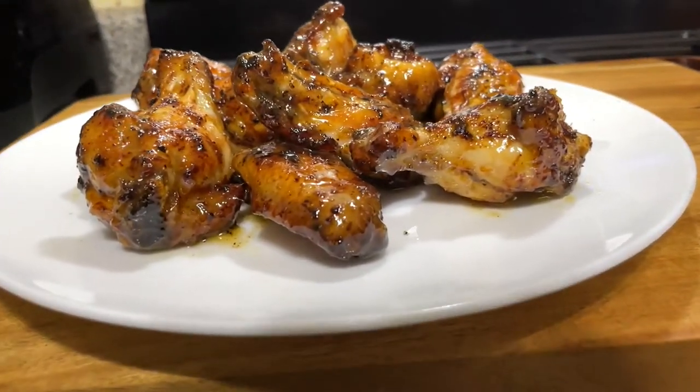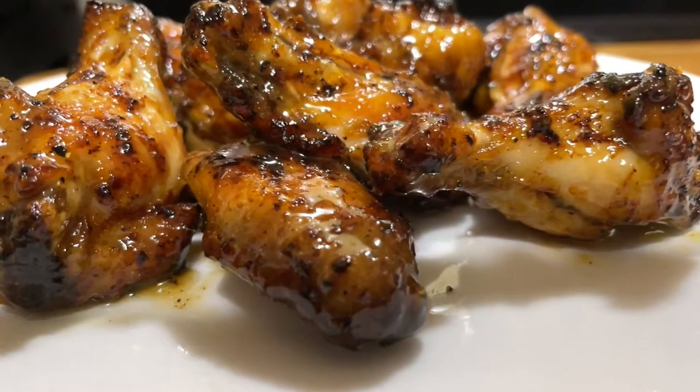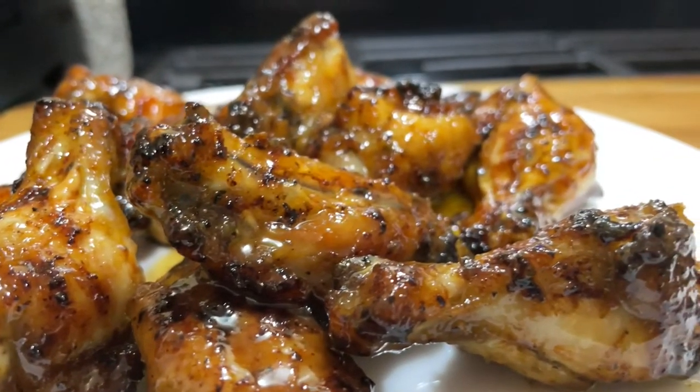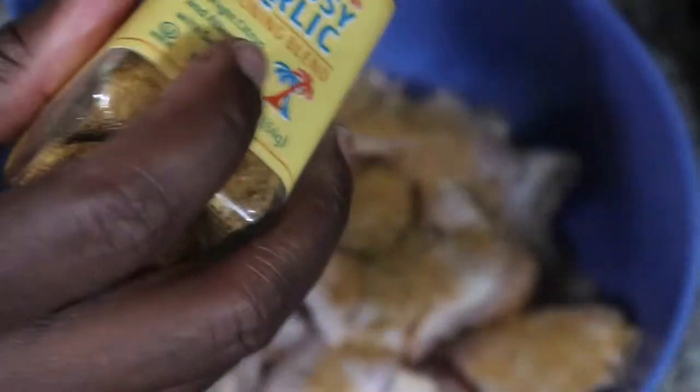Welcome back to the channel. Today we are doing citrusy honey butter wings. These wings were seasoned with a citrus garlic Cuban style seasoning that I got from Trader Joe's, and then I fried the chicken wings in the air fryer. Let's get into this recipe — as you can see, I'm starting off with the citrusy garlic seasoning.